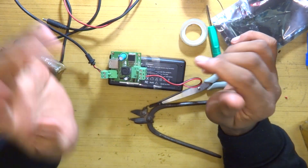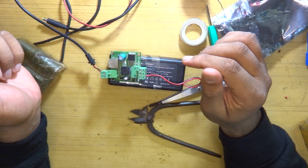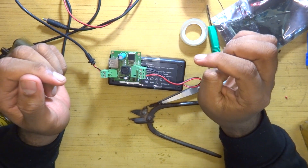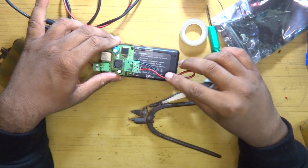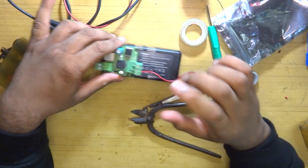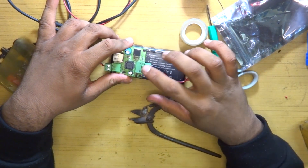Let's see if that works and if it powers up our Banana Pi, because it actually draws more power than the Raspberry Pi. We'll boot Android on it and see if it works.